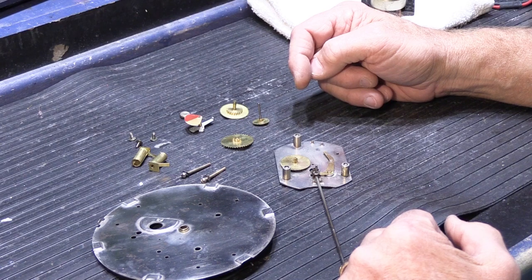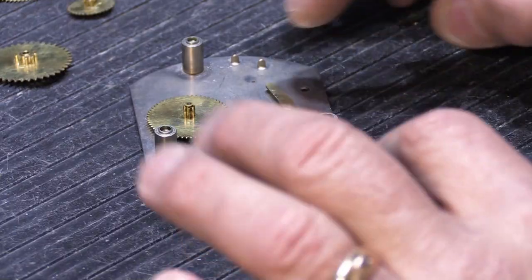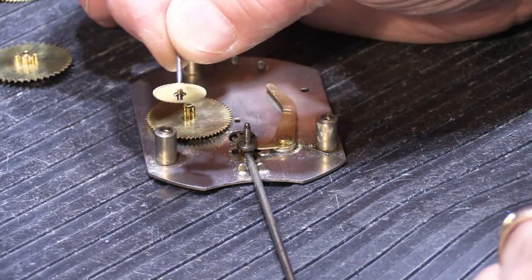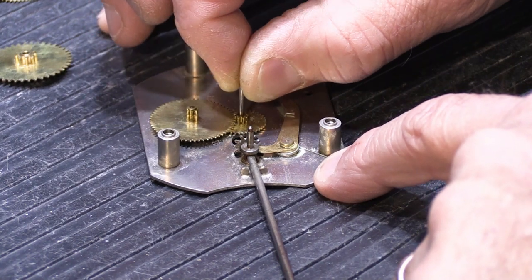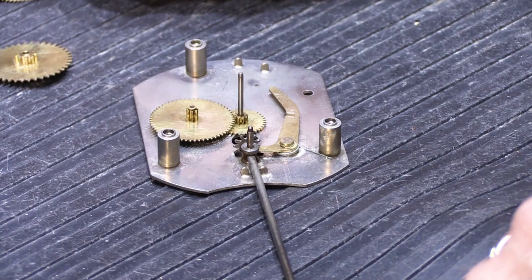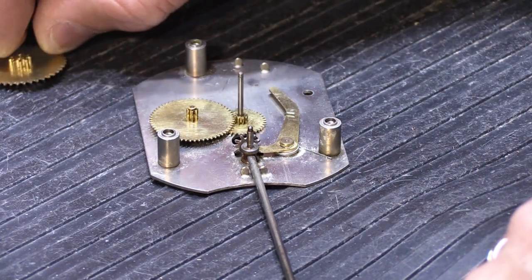Let's go ahead and reassemble all this and see if we can get it back together and make it work again. I'm going to do my very best to try to keep my big old hands out of the way so you can actually see how this goes back together. We have our base assembly here, and this is our first gear that goes in. This one sort of slips down under that one and sits there. And then this gear goes on. This gear goes next.